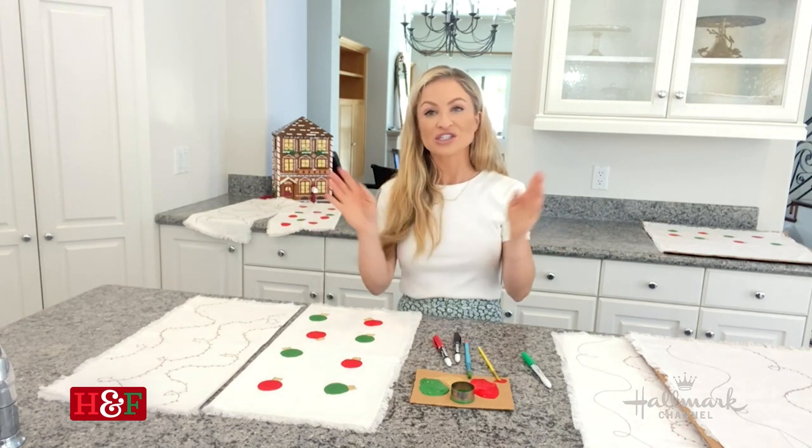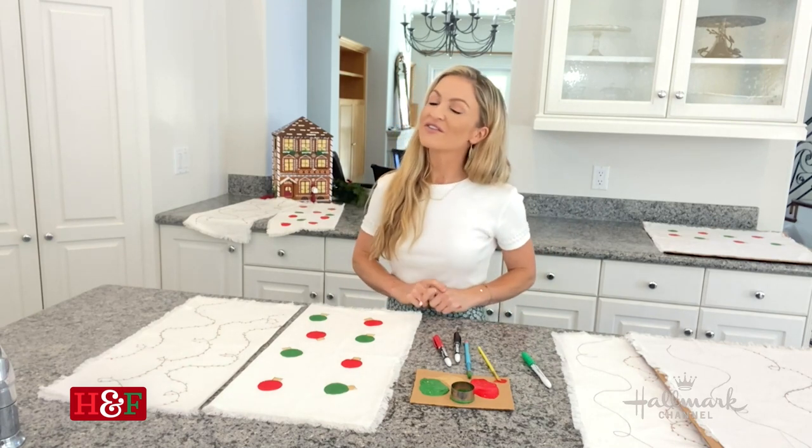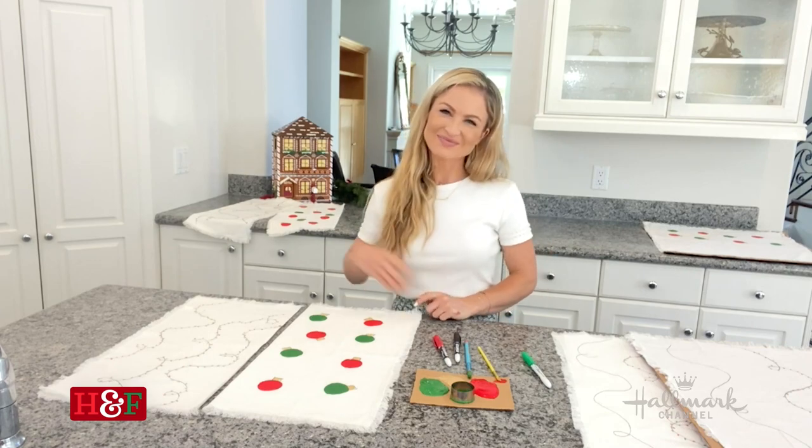Make sure to tune in weekdays right here at 4 p.m. Eastern, 1 p.m. Pacific for another visit at home with our family. Bye!